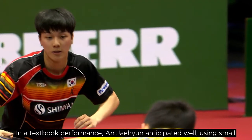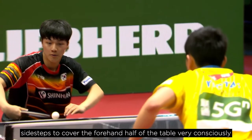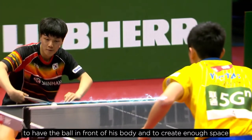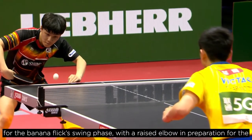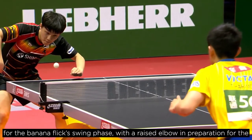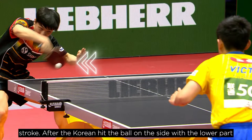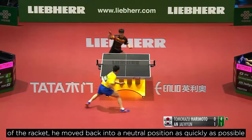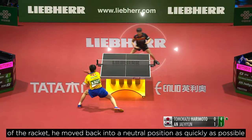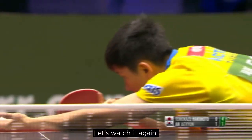Ahn Jae-gyun anticipated well, using small side steps to cover the forehand side of the table very consciously to have the ball in front of his body and to create enough space for the banana flick swing phase, with a raised elbow in preparation for the stroke. After the Korean hit the ball on the side with the lower part of the racket, he moved back into a neutral position as quickly as possible to cover his backhand corner.